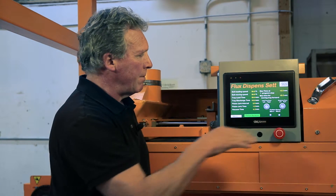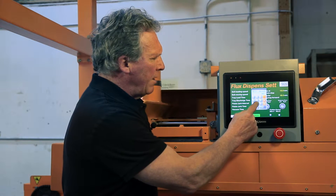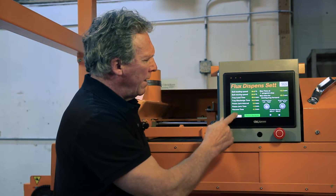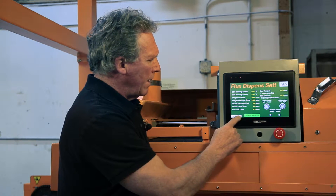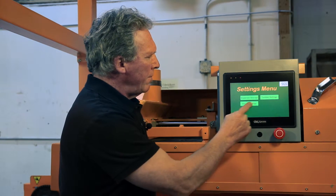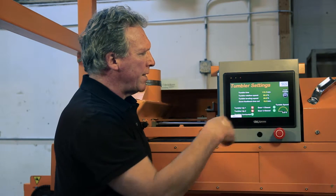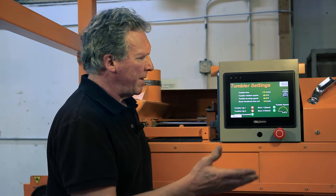For example, the speed at which the tray moves back and forth. You just log in and you can change it to whatever you want. You've got various parameters that you can change. For the tumbler mixer as well, you can change the tumble time, the rotational speed, and various other parameters that would be necessary.